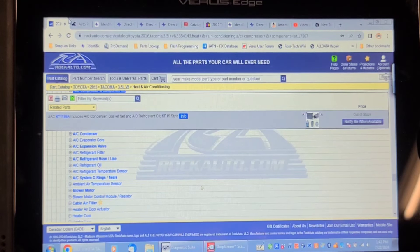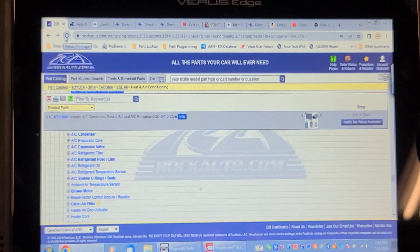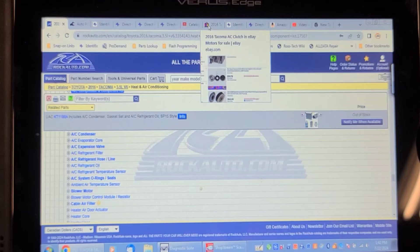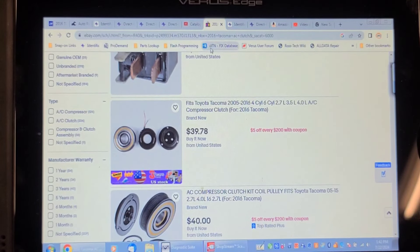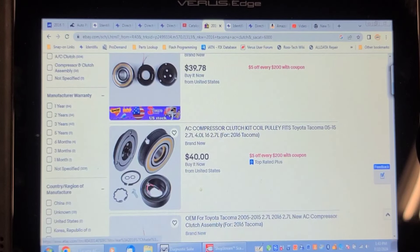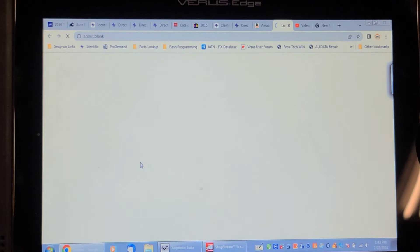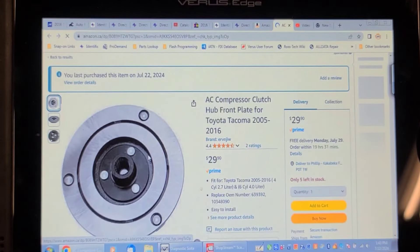The part is not available separate from the compressor at the dealer. I searched RockAuto and it's not even available there either, but on eBay I found several AC compressor clutch kits. I've changed quite a few of these with fairly good success. You can buy the whole kit for about $40, but we just need the drive plate, which I sourced on Amazon for around $30 Canadian. It's going to be about a week to get it, but it's worth waiting for.